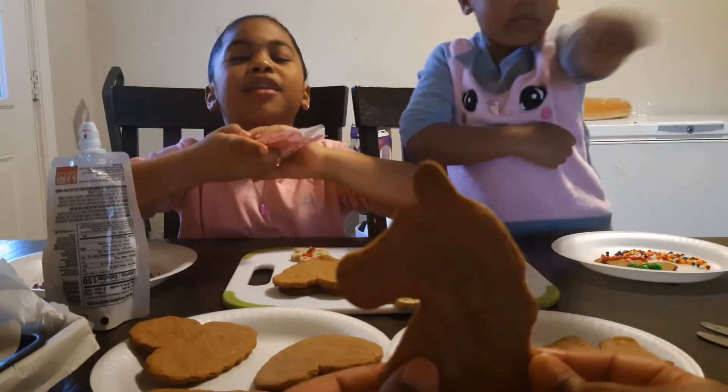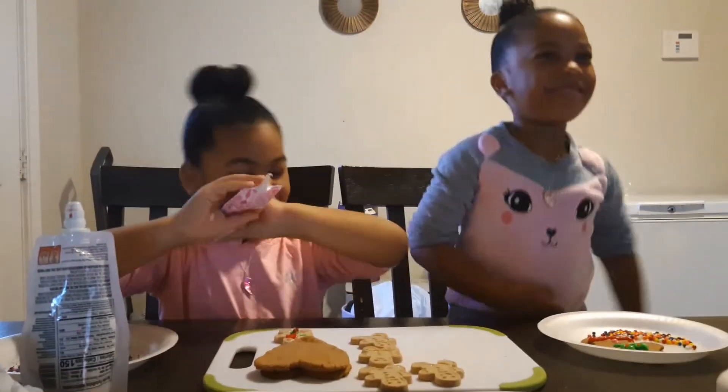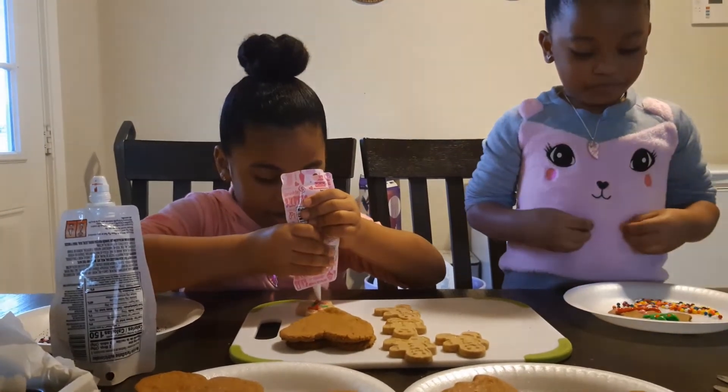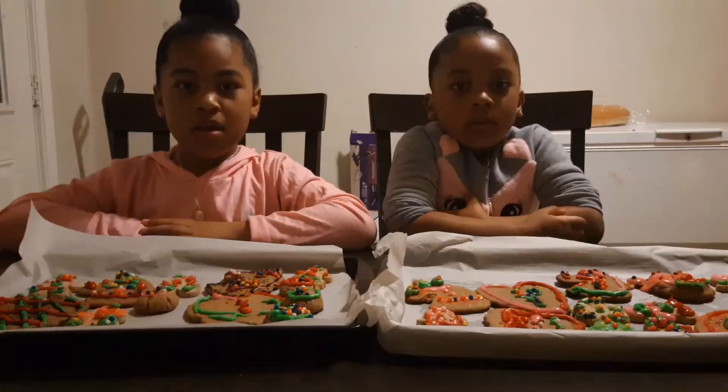So it says Christmas. Go, Mina, let me see that dance again. Go, Mina, go! Go, Nyla, come on. Okay, we're done decorating. Now we're going to do our done nails.